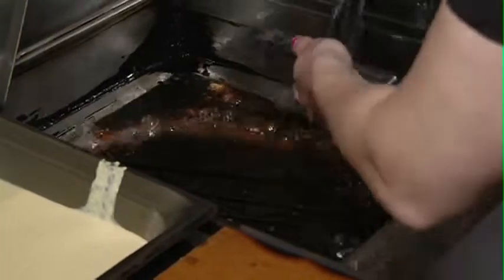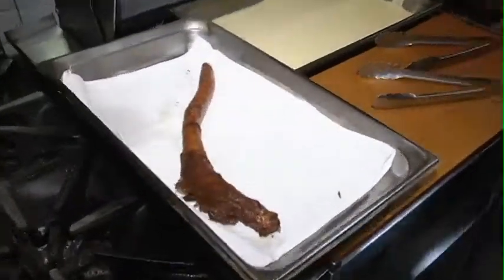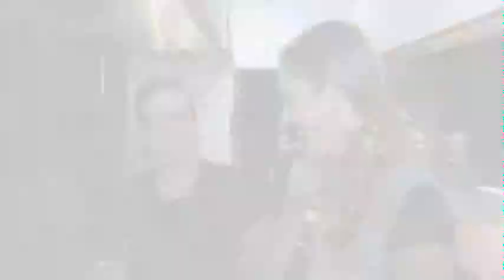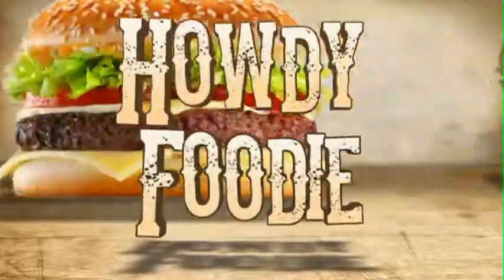The corndog's done, and we serve it with Alberta locally made brassica mustard. Come down and get yourself some sausage corndog — 18-inch. Why not? For Saddle Up, I'm Lisa Wolanski.